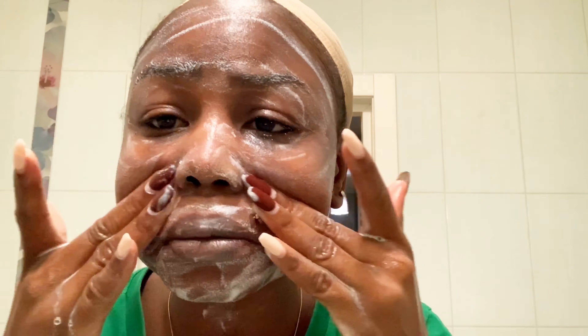Hello guys, welcome back to my YouTube channel. Today I'm going to be showing you how I take care of my skin — basically a night routine video. I told you guys I was going to show you up close what my face looks like. My face is not that bad, but I feel it's high time I started taking care of my skin more. If you look closely, you can see I have some little stuff on my face, and I have kind of dry skin.